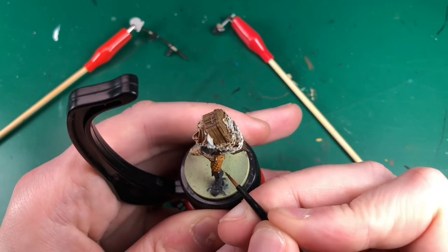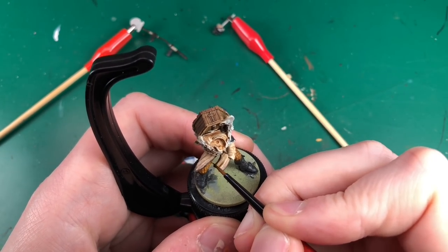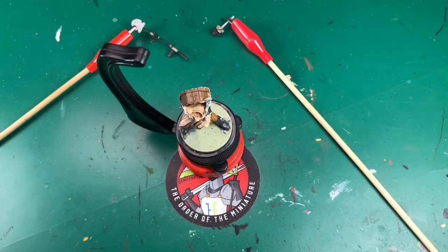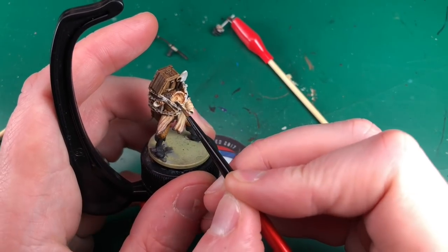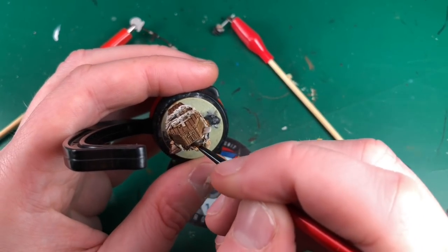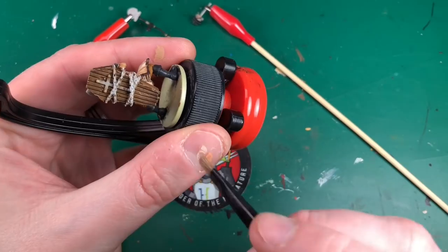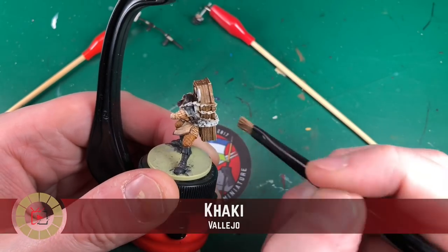I'm just going to paint lightly over each of his folds and build that up in a few layers - you've just got to judge it by eye. For Leather Brown I'm just going to dot highlights - he's got sort of padded leather pants and I'm going to put a dot of highlight on each diamond-shaped pad, which is going to make that look quite realistic. Then Necromancer Cloak for the edging or piping on his shirt, highlighting around the bottom and around his collar.